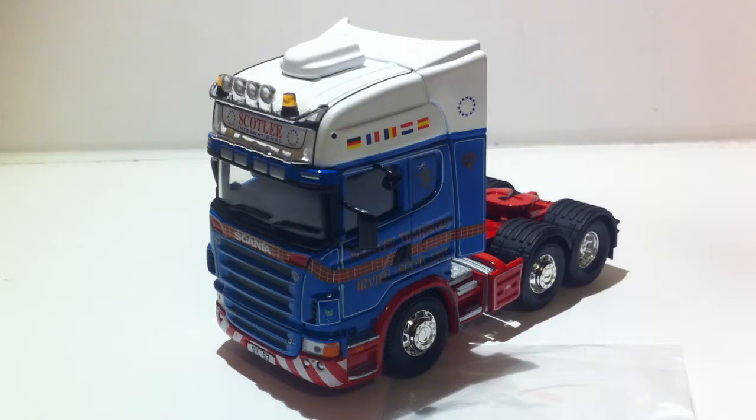It's quite a detailed model. I don't know if this is the actual one because the only reason I collect these trucks is because they've been in my dad's yard — like Malcolm McBean, Morris Hill, Charlie Lauder, Elite Transport, Scotland International. They've all been in my dad's yard, that's one of the reasons I buy them, I have a connection to them. Scotland is one of the biggest companies that's always in my dad's yard.